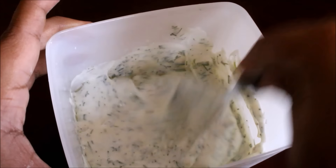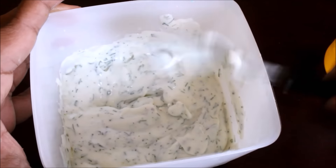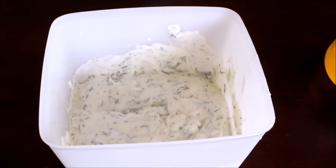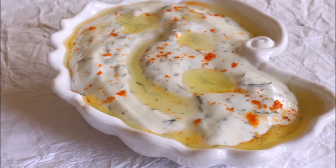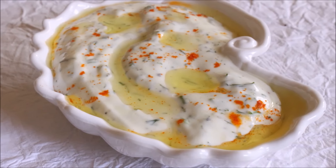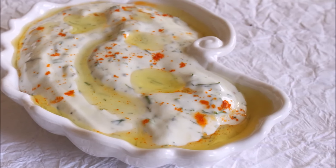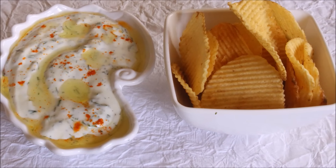At this point the yogurt dip is ready. Check for salt, add salt if needed, and mix all your ingredients before placing it in the refrigerator. Once the yogurt dip has rested for six hours, go ahead and serve it. All I've done is transfer the yogurt to a serving dish, sprinkle some chili powder, add some olive oil, and serve it with some chips. All the links to my blog and social media will be in the description box below.